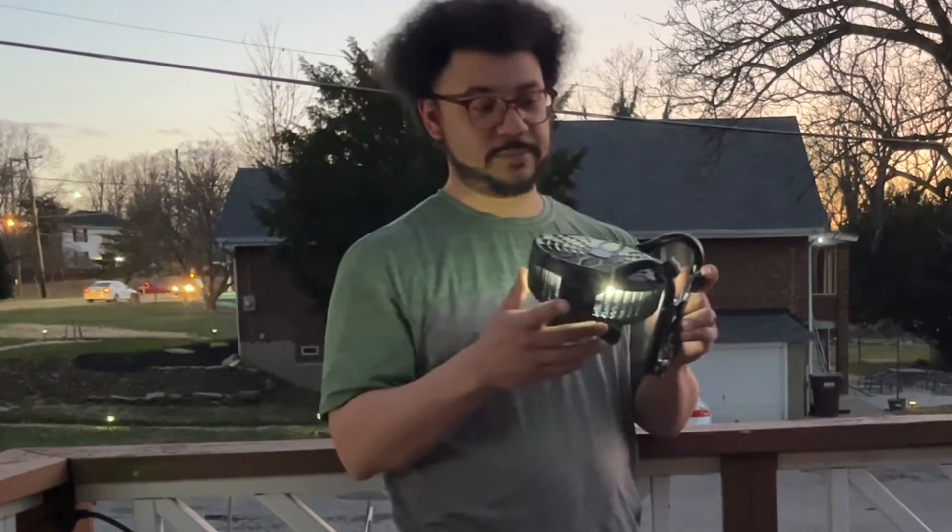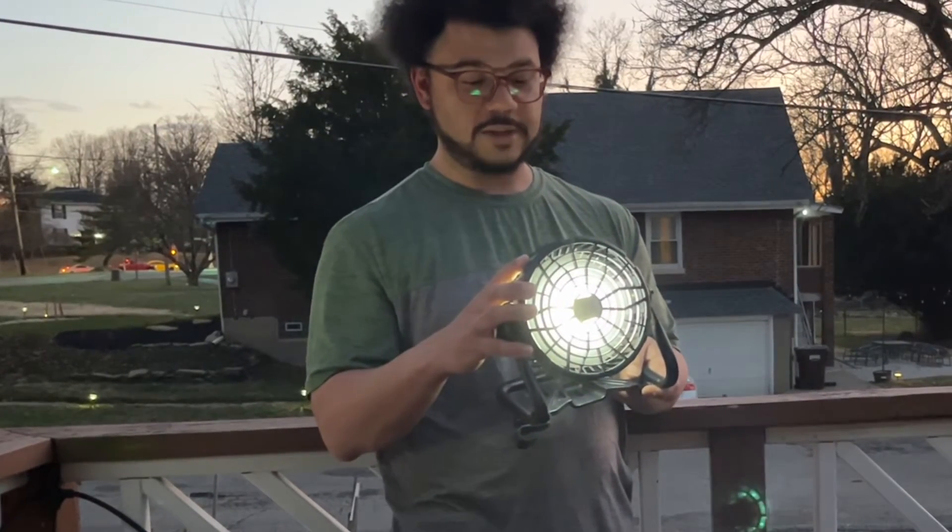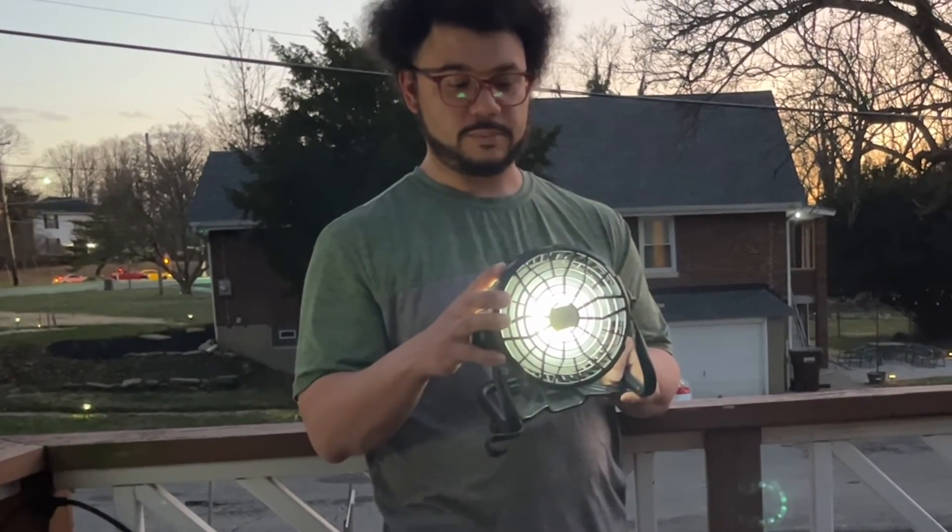Highly recommend you grab this fan. There are different light settings — it has high, medium, and low.